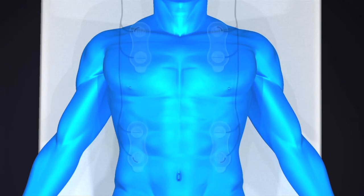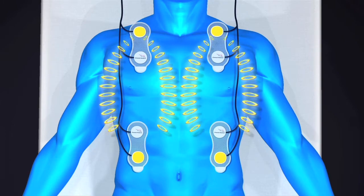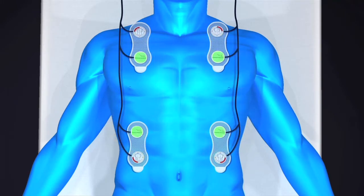The basis behind the Starling SV is the use of time delay or phase shifts, which occur when an alternating electrical current is passed through the thorax. The Starling SV has eight sensors on four sensor pads. Four outer sensors emit a low-level electrical current and four inner sensors detect the information and send it back to the monitor.